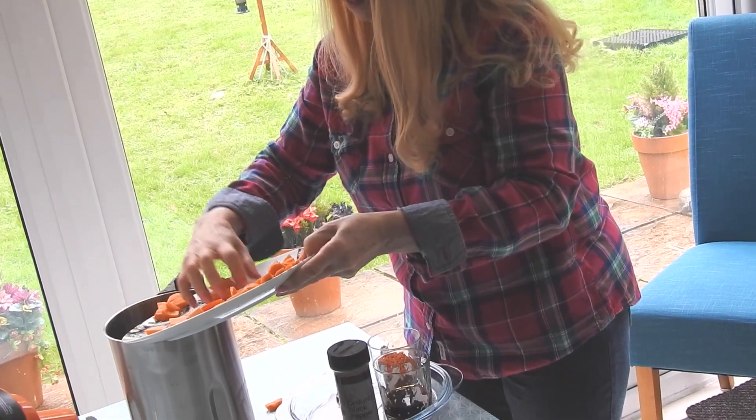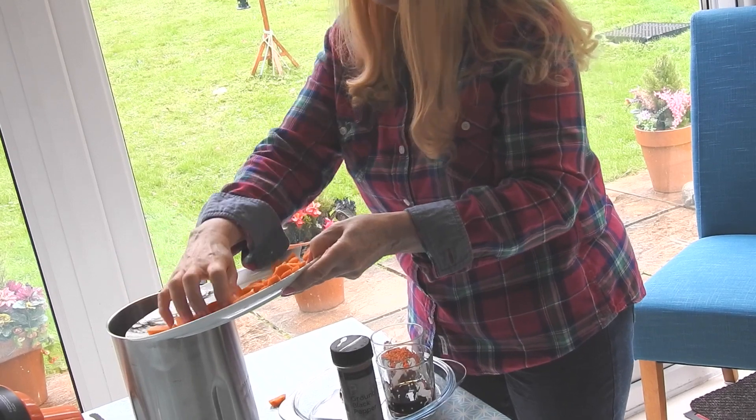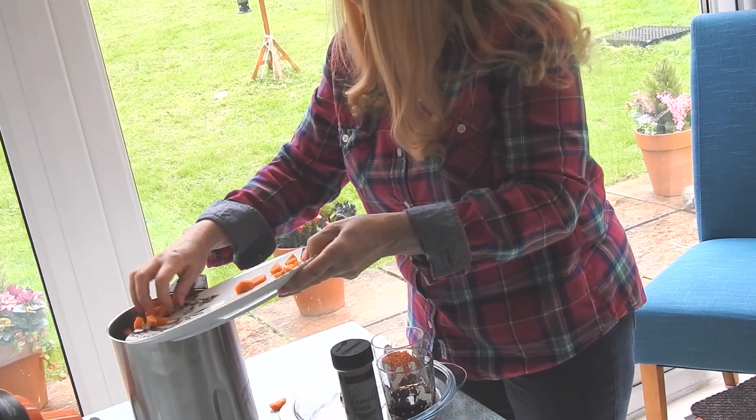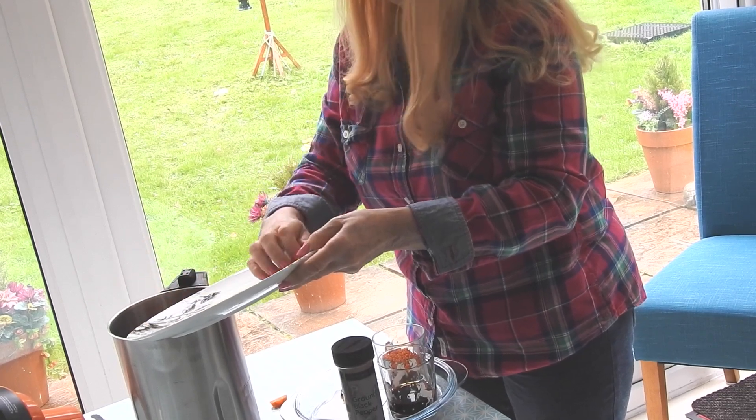What's for supper, mother? Soup, Susie? Oh, bother soup — I'm sick of soup. It's always soup for supper. Just me being silly!